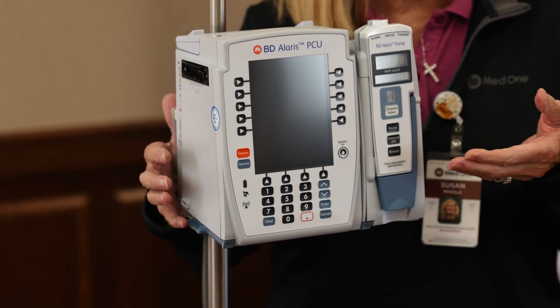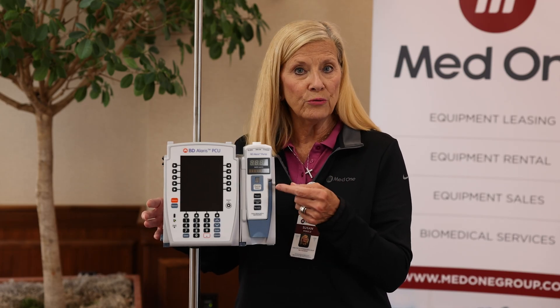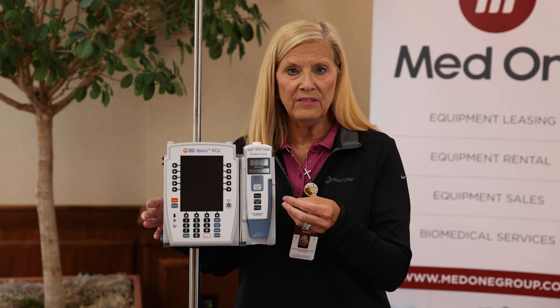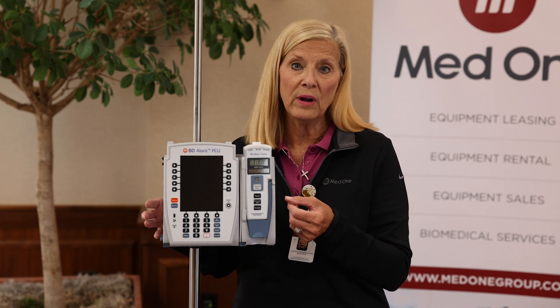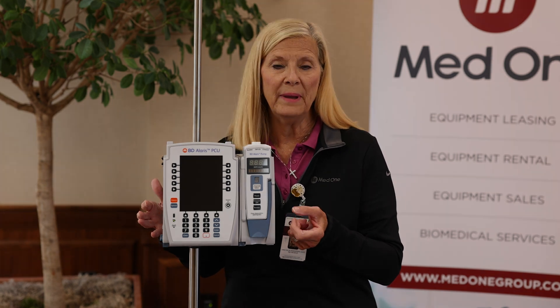Now you can access, using the large volume pump module, the guardrails drug library, so you will have the safety software when you're programming your infusions, which helps reduce medication errors at the bedside.